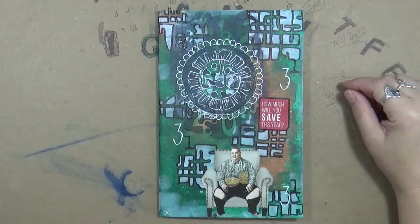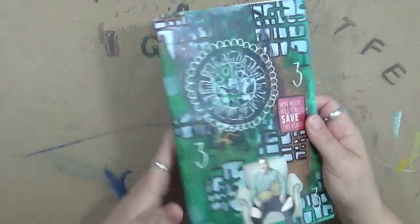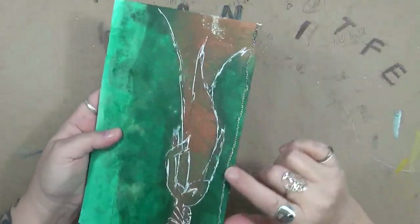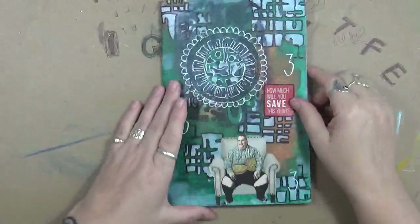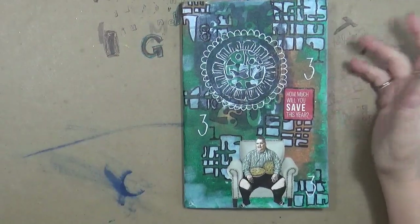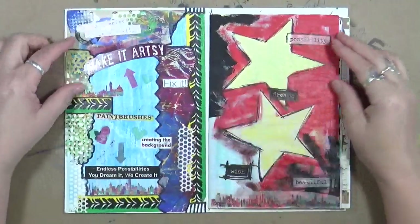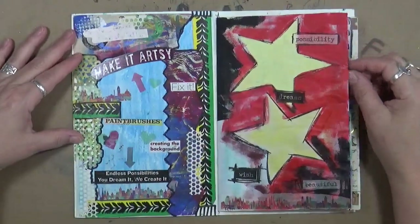Hey guys, Cindy here with my Artsy Endeavors. I actually just found this on my desk — it's a sewn signature that I made a long time ago, and I decided to make it into a glue book. So I sat here and just started doing my glue book process.